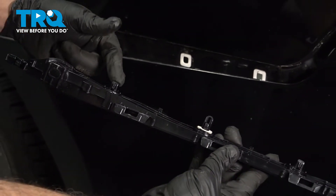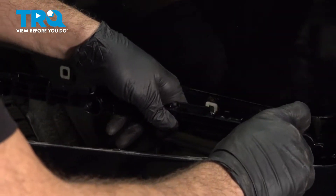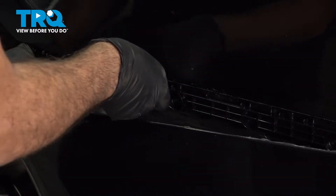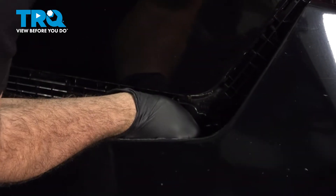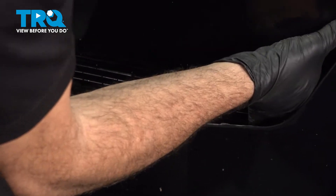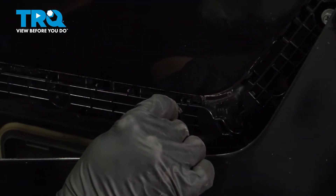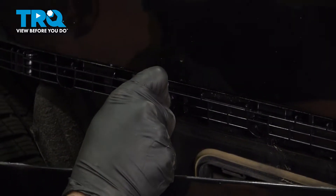When installing this, we're just going to press all these little tabs right back into the holes and snap it into place. Pull our bumper back and start lining up the rest of these — you can feel them lock in. Let's get our screws installed; I'm going to start these by hand. These are self-tapping screws, so they're going to bite into the plastic.